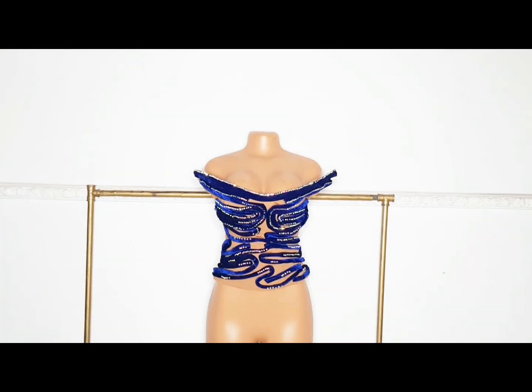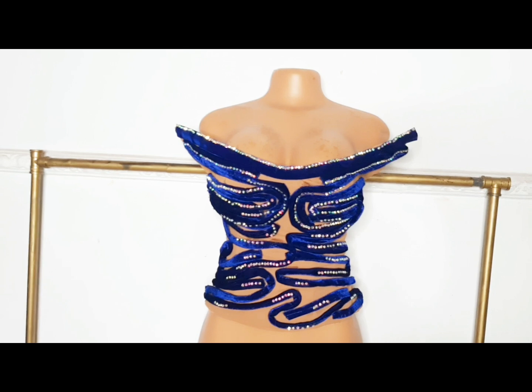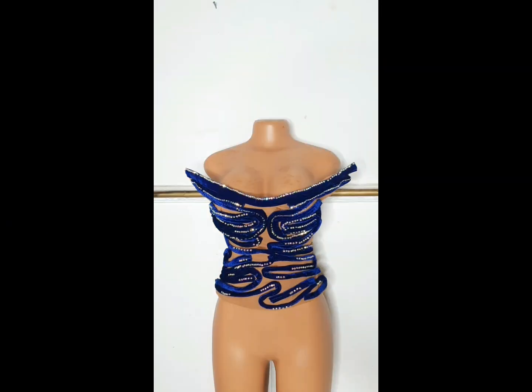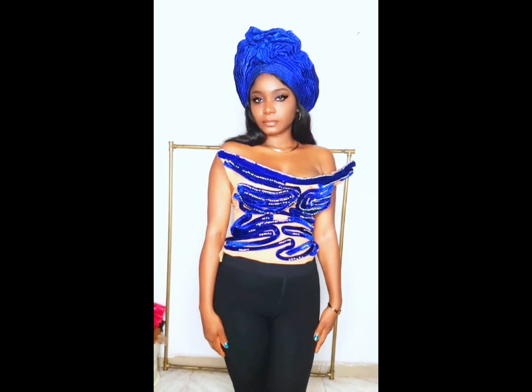Hello beautiful people! Today I'm going to be showing you how I made this bustier with a structured upper chest. I designed it with a surface coating using velvet and stones. This is how it looks on me — with a structured surface.